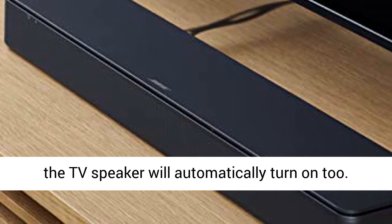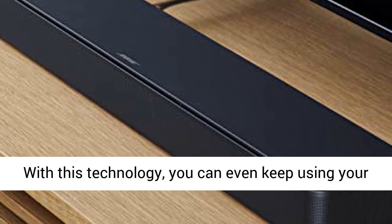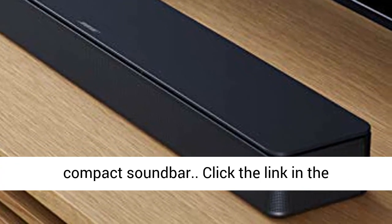Meaning when you turn the TV on, the TV speaker will automatically turn on too. With this technology, you can even keep using your current TV remote to control the volume of this compact sound bar.